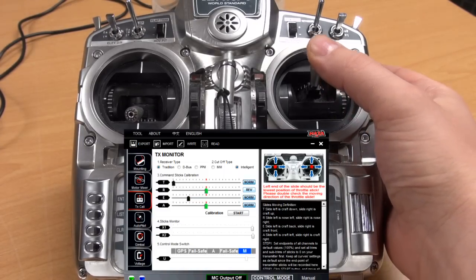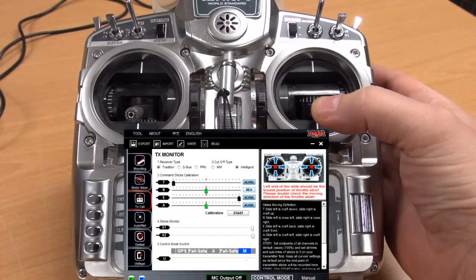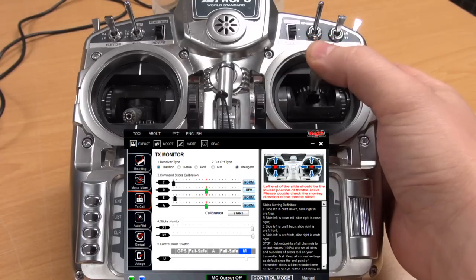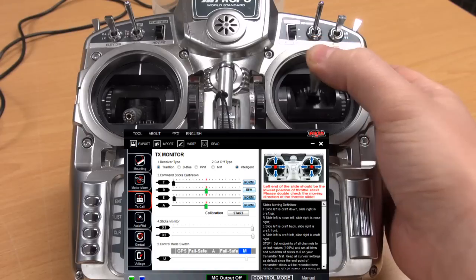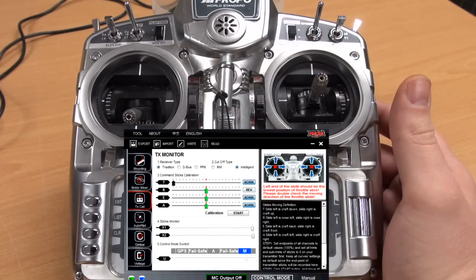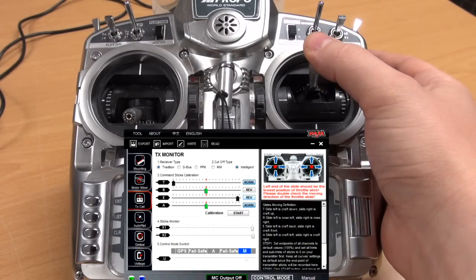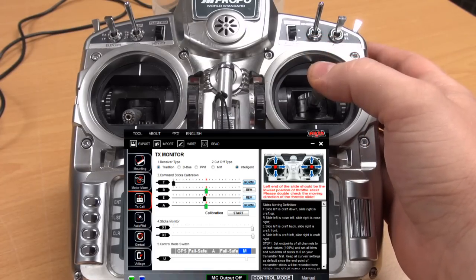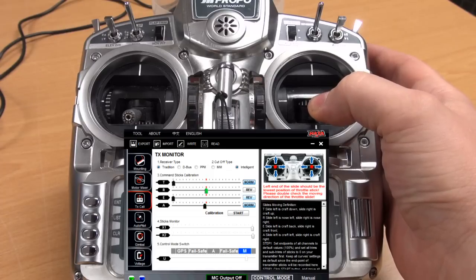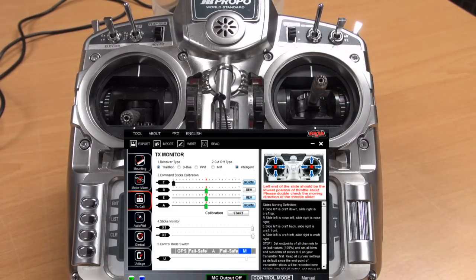I will start by giving pitch forward and pitch reverse and it's in the wrong direction, so I will press the norm button to make it go rev and try again. Pitch forward means the level indicator should move right, and pitch reverse means the level indicator should go to the left.